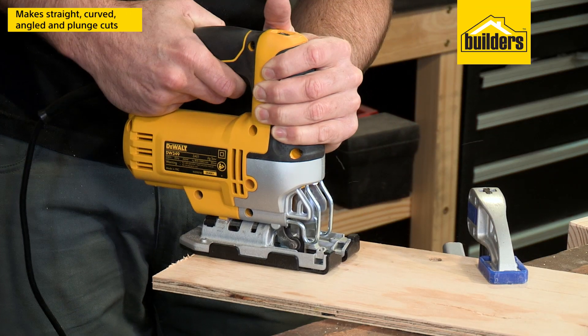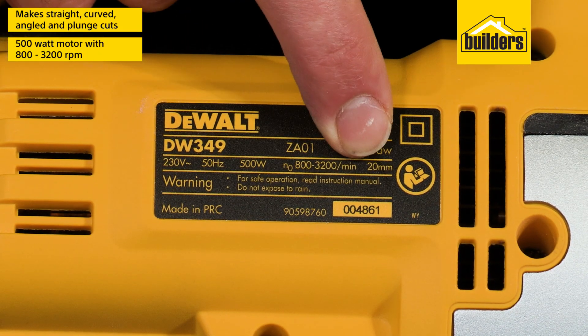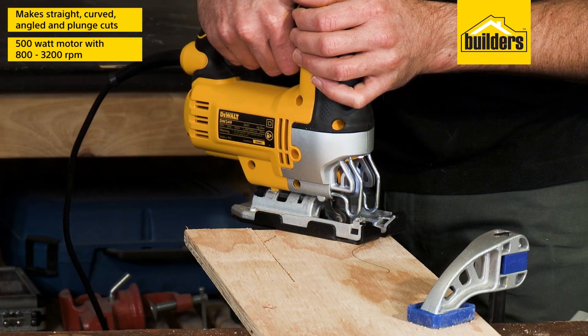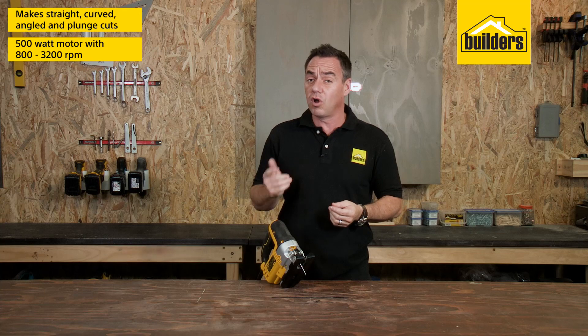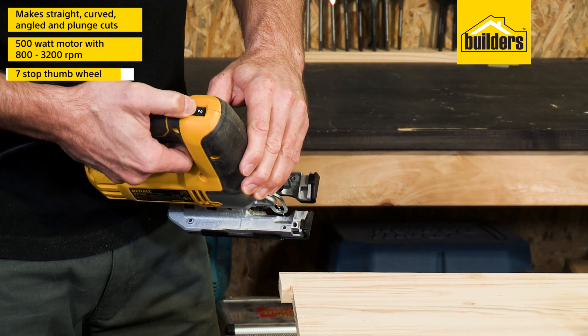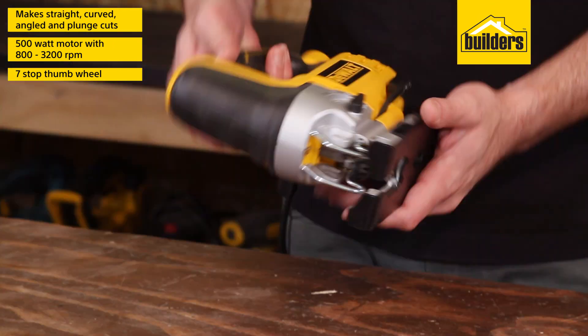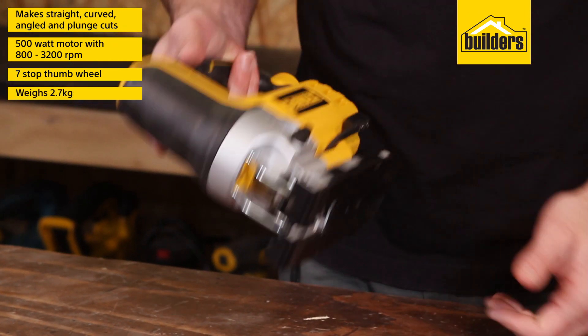and even plunge cuts. The powerful 500-watt motor delivers speeds between 800 and 3200 strokes per minute, which is faster than most jigsaws on the market that I've used. The speed is adjustable using the thumb wheel that's conveniently placed on the top of the machine, which is easy to access.